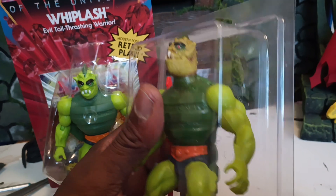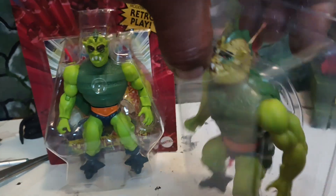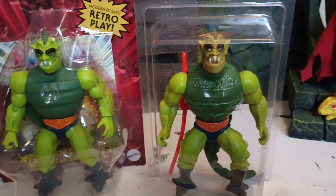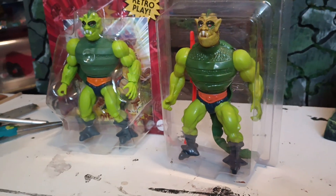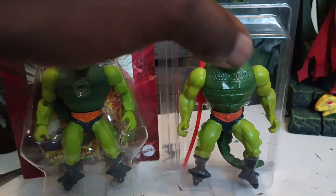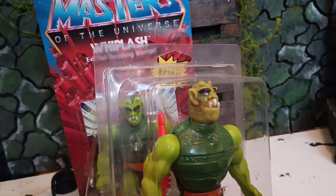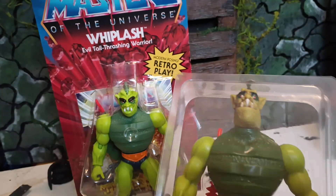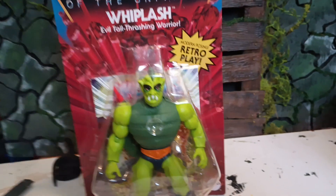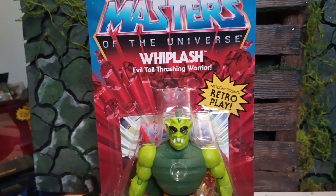This thing is old. That's all he comes with. This is from the 80s — look just like him. Look just like him.